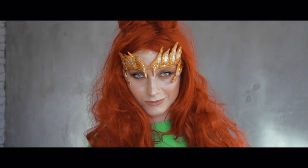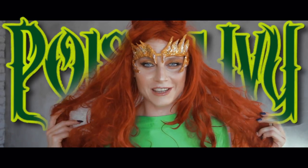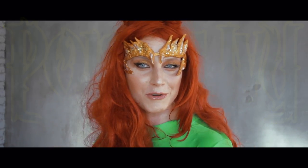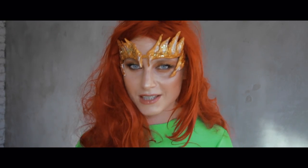Who am I? Of course, I'm Poison Ivy from the Batman movie. So if you want to know how I created this look, just keep on watching.